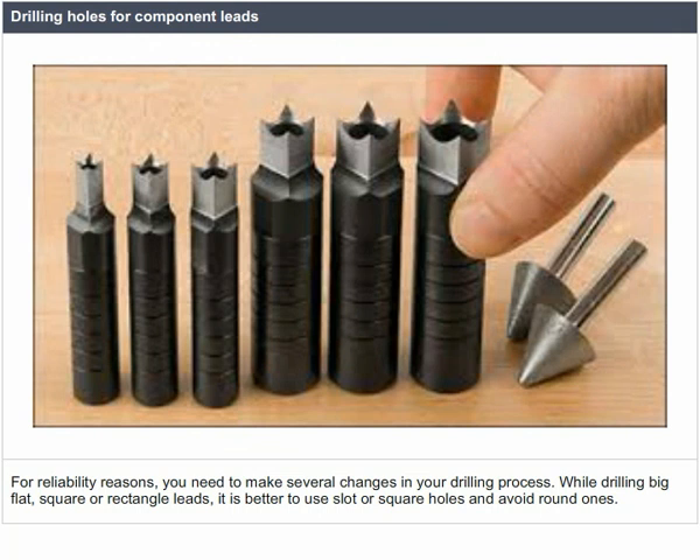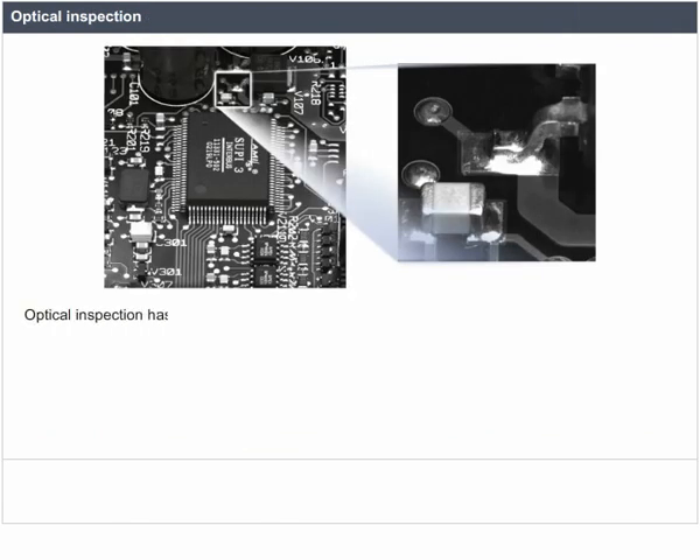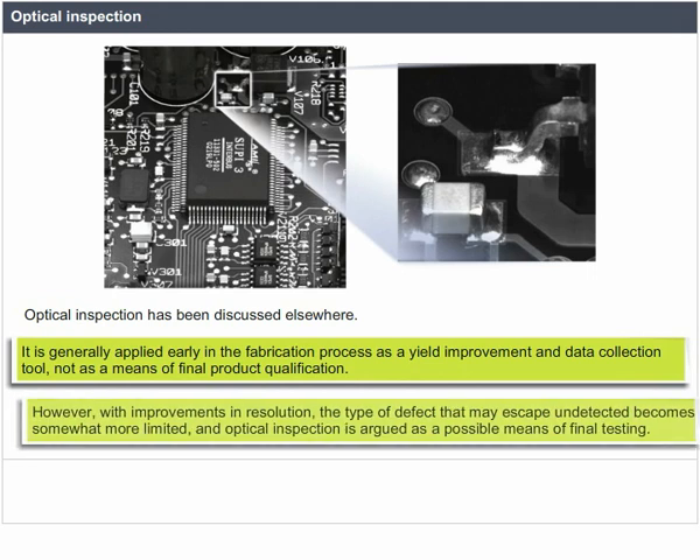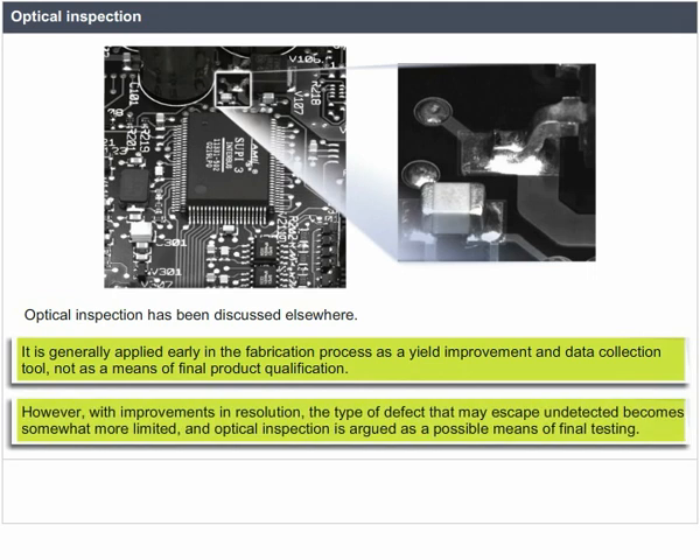Optical inspection is generally applied early in the fabrication process as a yield improvement and data collection tool, not as a means of final product qualification. However, with improvements in resolution, the type of defects that may escape undetected becomes more limited, and optical inspection is argued as a possible means of final testing.